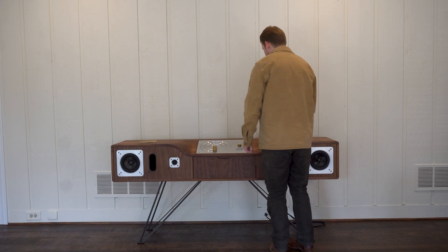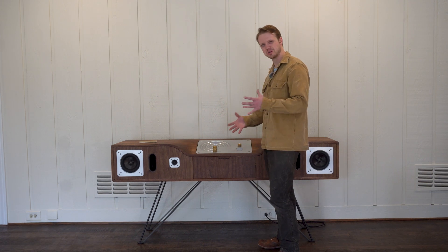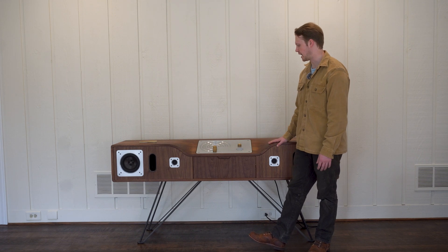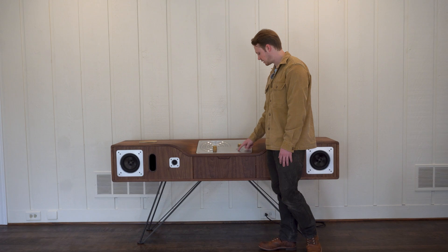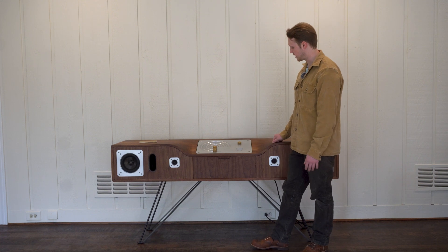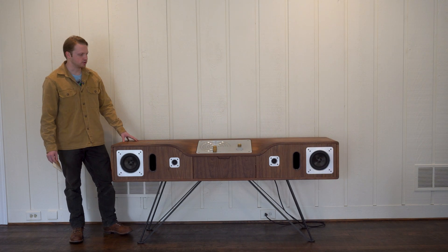Under here there's an air intake vent with a Noctua fan on the backside to pull air through, because the amp draws 300 watts and does generate a good bit of heat, especially when turned up loud. There's also a mesh and an LED strip under here that acts as an indicator that it's on and working. To turn it off, you just take the knob off the on-spot and set it on the off-spot.